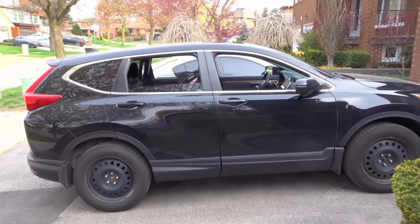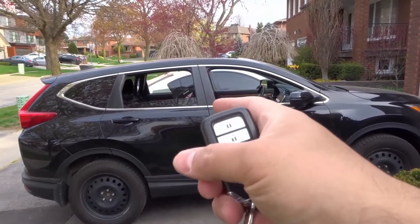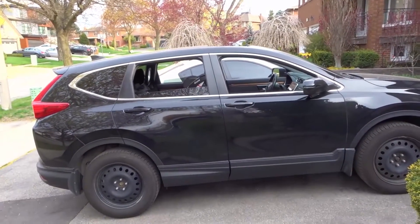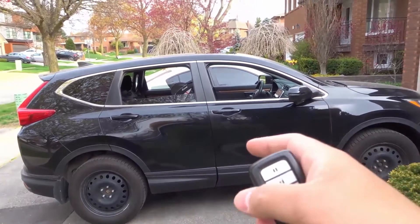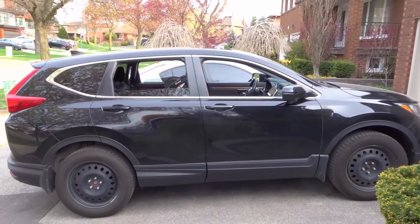So give it a shot, try it out, see if one of those works for your car. What's cool is a lot of manufacturers have done this for many years. This SUV is rather new, but lots of manufacturers have done this from a long time ago. So believe it or not, your car might have this cool car feature.